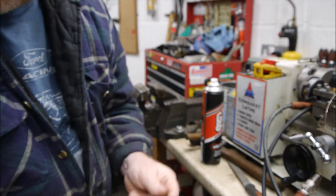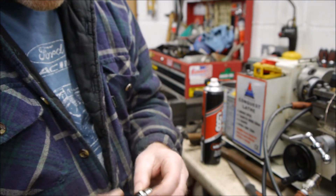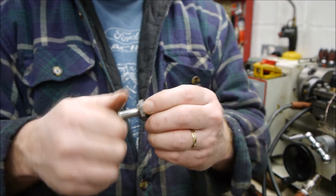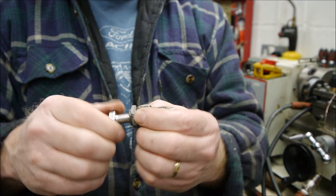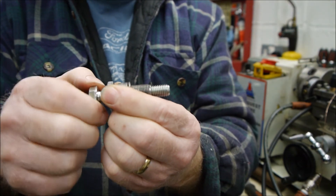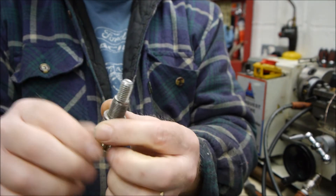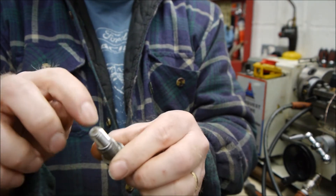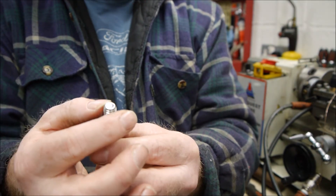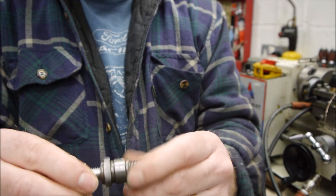Beautifully tapped. Let's try the bolt in it - oh yes! So what we need to do now, we've got the ability to adjust this down. We'll have a lock nut on the top as well. I'm just going to grind this to a bit of a point - a nice little round tip - so I'm going to do that on the grinder and then we should be ready to try it.